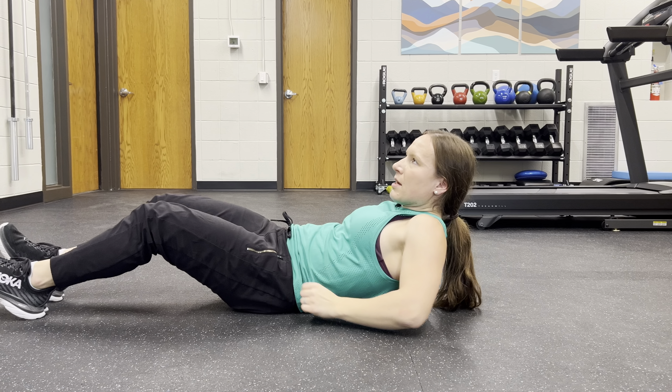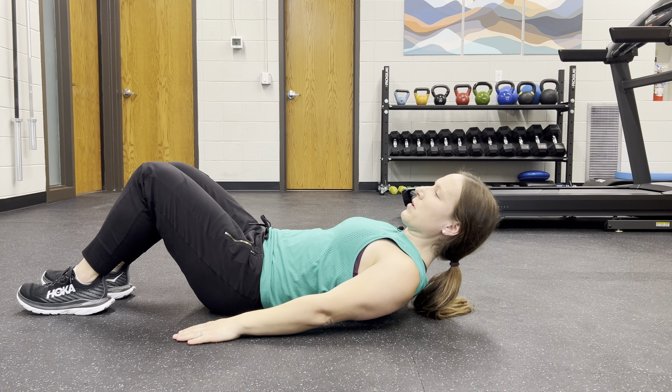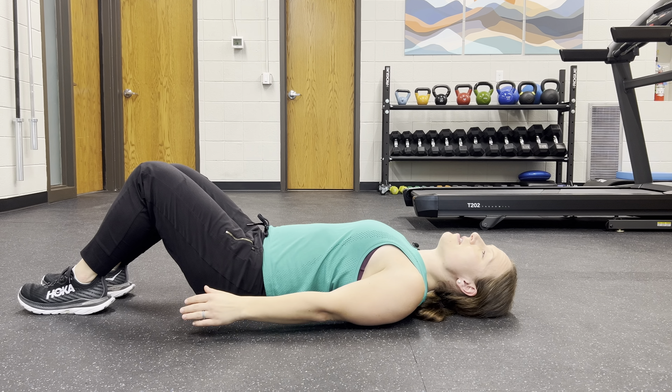This is to help work on getting your arm overhead. You're going to take a lacrosse ball and put it on your ribcage — somewhere, anywhere, it doesn't matter. You're going to move it around, then lay back over it. It's not super comfortable, just a heads up.